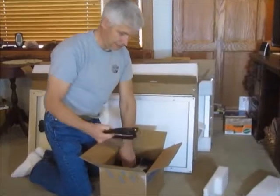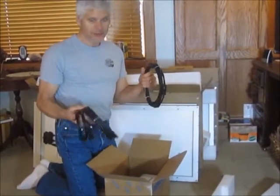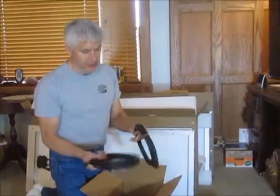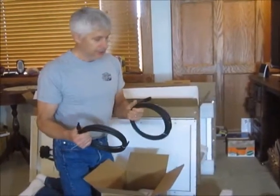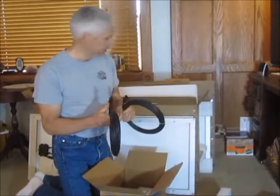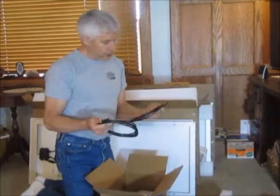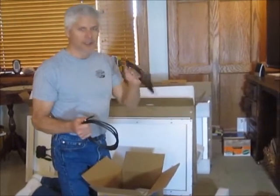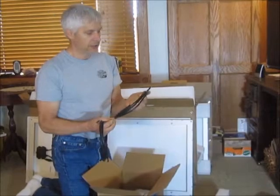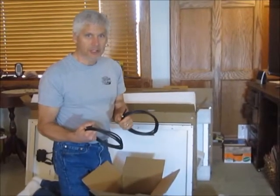Packed very nicely. There are two 20-foot number 10 gauge wires — UV protected for the roof — to tie the panels together, and two 10-foot number 8 gauge wires, called tray cable, for going from the charge controller to the batteries.